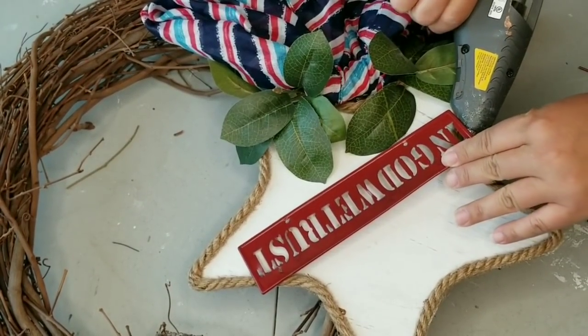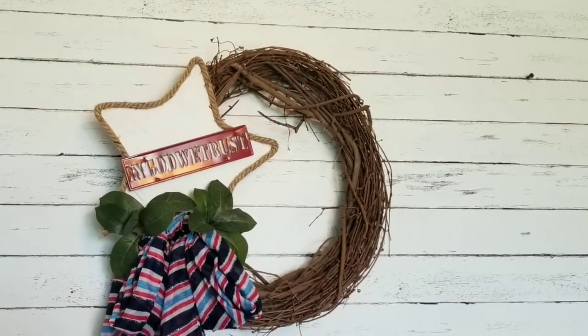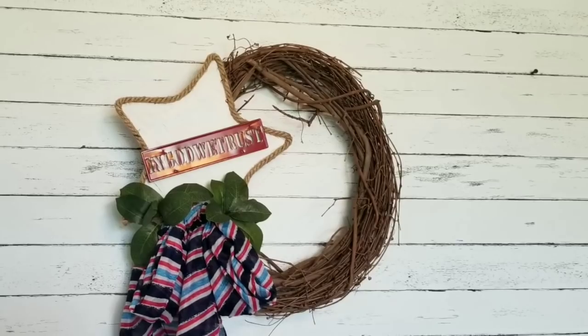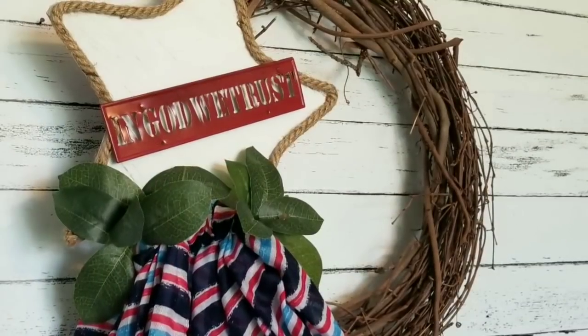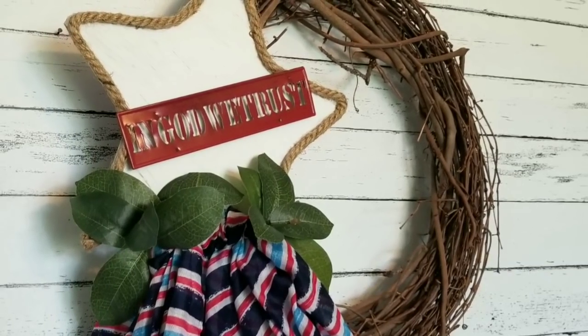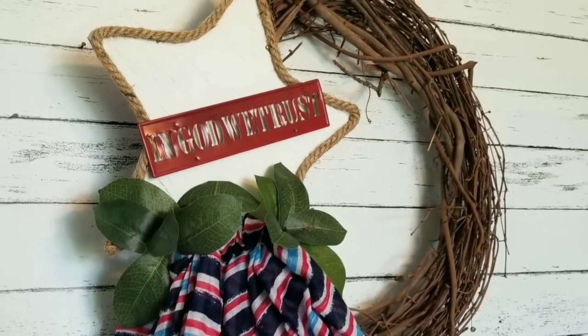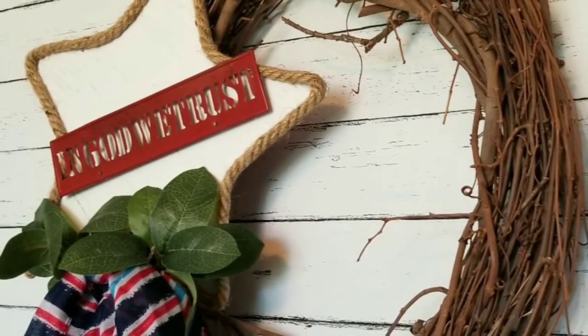And there it is! This is probably one of the simplest wreaths I have ever created, but I actually love it. It has a farmhouse slash rustic feel and it's going to go on my front door. If you want to see how it looks in my home, check out my other channel Beauty on Purpose at Home — the first video is coming out this week.